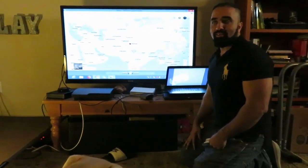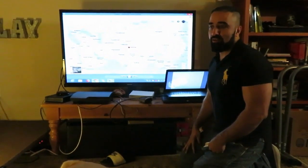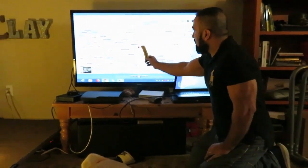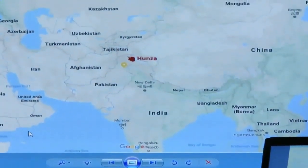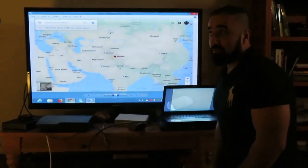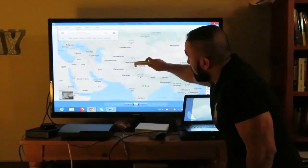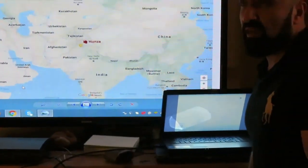Hello guys, this is Rizwan Ali and today I'm giving my background about DNA. I am originally from the Hunza Valley — it's a mountainous region in northern Pakistan and it was an isolated community for hundreds of years, surrounded by high mountain ranges.